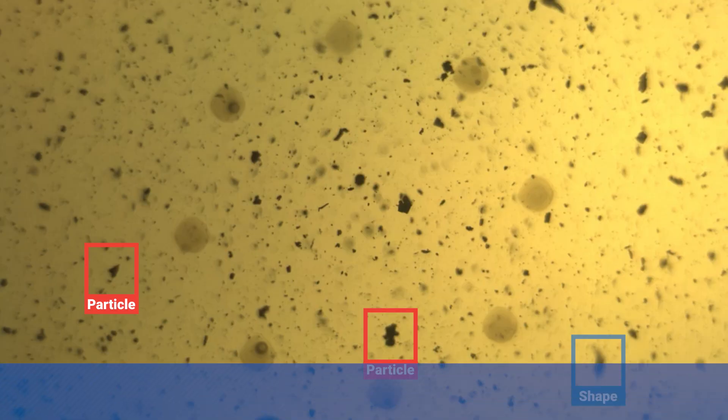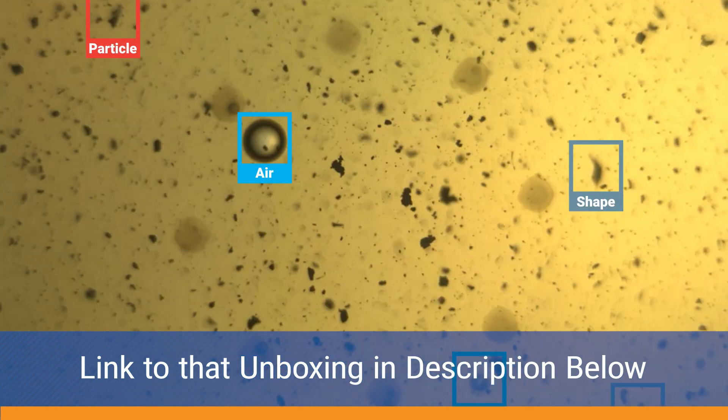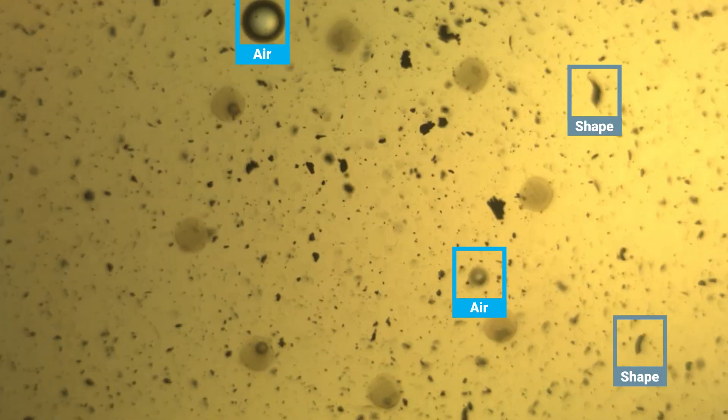We've done an unboxing for Reliability 360 with the ATTEN2 oil sensor, the particle counter that takes the pictures. Really cool technology.